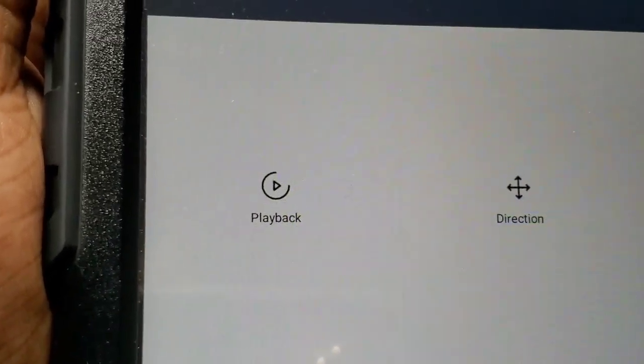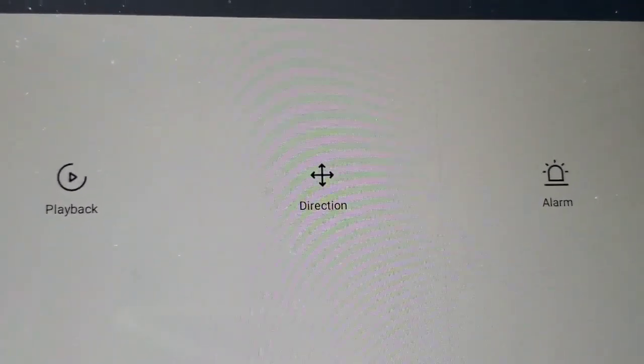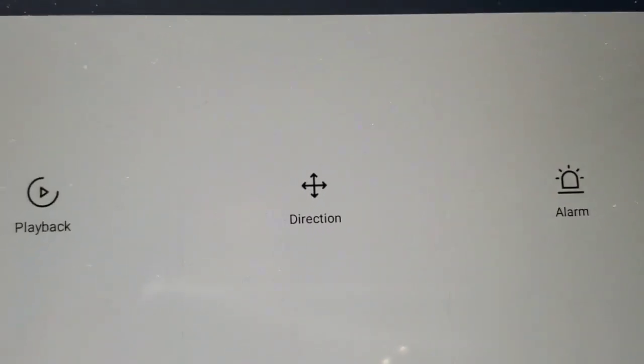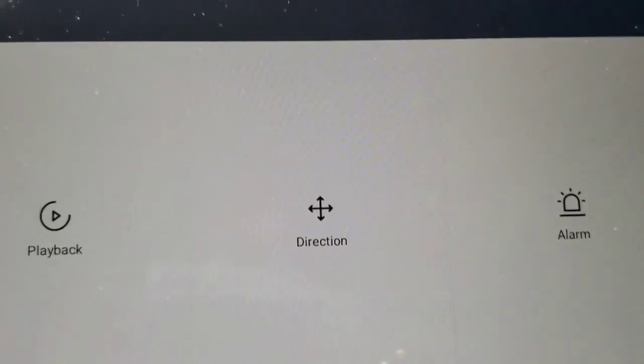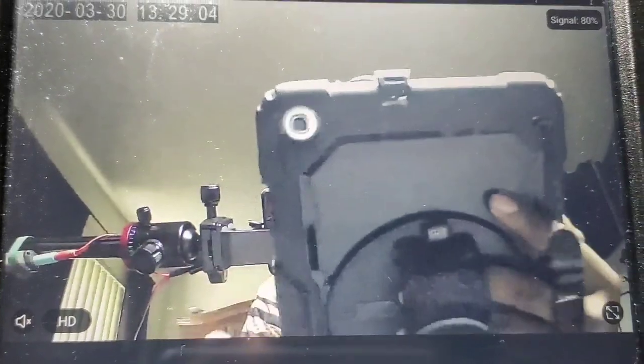You got your playback — this is for any video footage that you missed that you want to go back and review. And you've got your direction pad if you want to rotate the camera. You can use the direction pad or just go ahead and touch the screen and it will rotate itself.